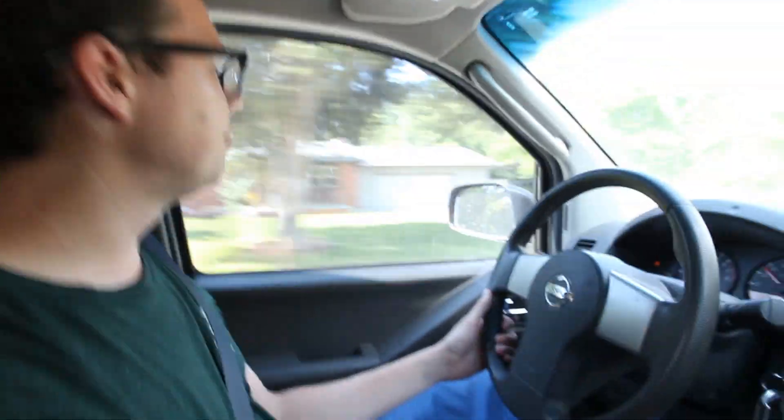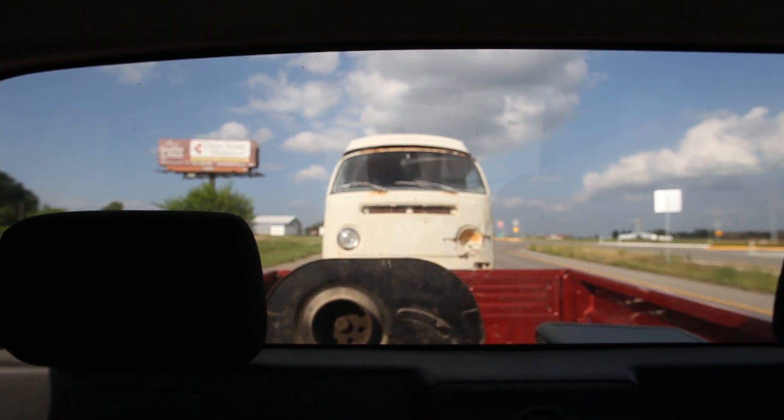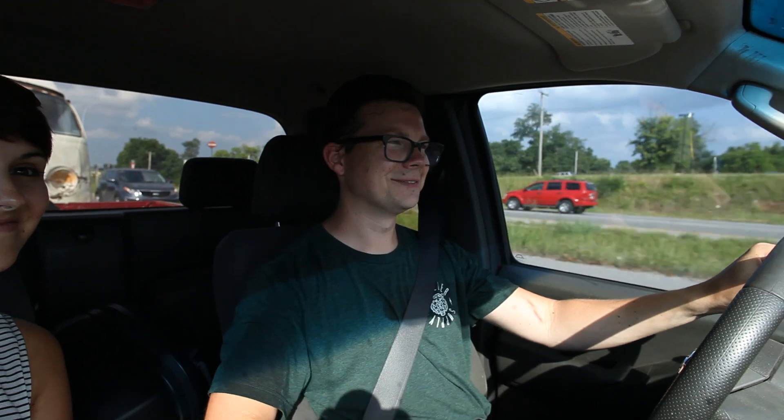We don't know where we are exactly, but we're going to some tire shop because the tires on the bus will not haul all the way home — there's no way, we'd have a blowout. We've done that before, so we've wised up. I wouldn't say it was an easy capture, but it's ours.